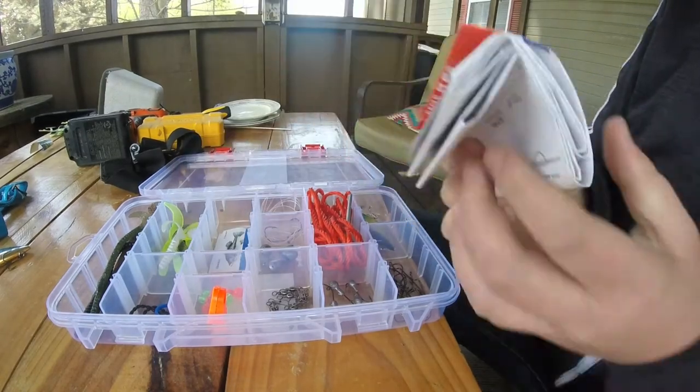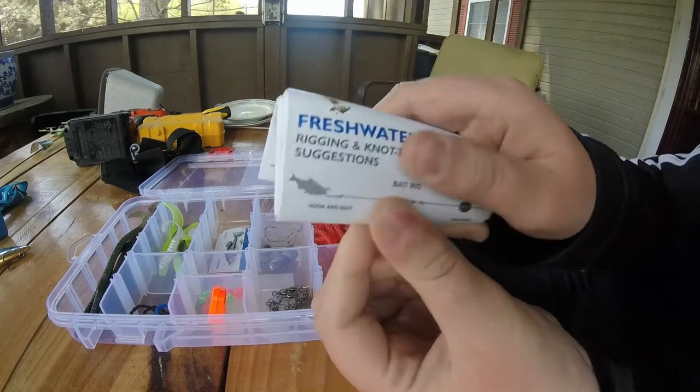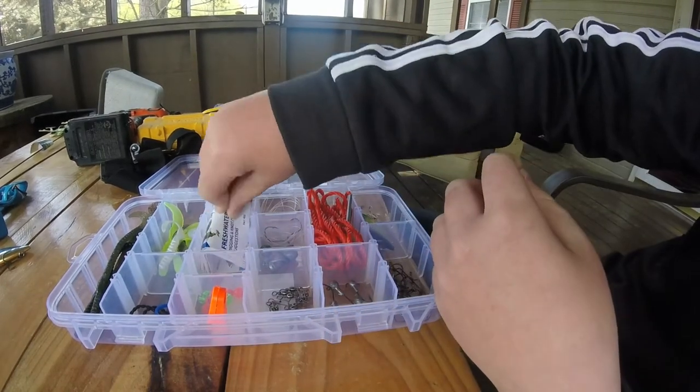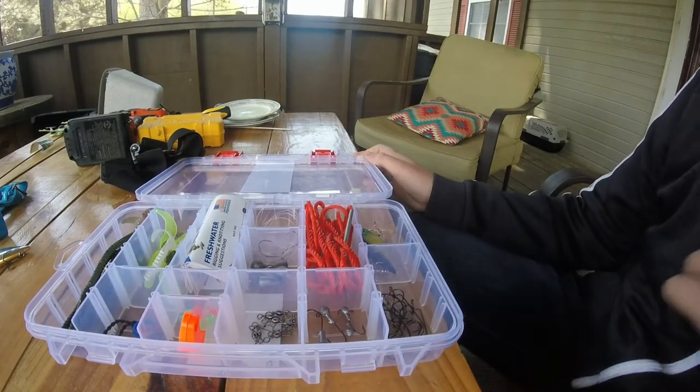It comes with a freshwater manual. I'm not going to open it, but it's a bunch of pages with different rigs, knots, and different species and how to tell them. So that's it for the Eagle Claw Bass Tackle Kit review. Thanks for watching.